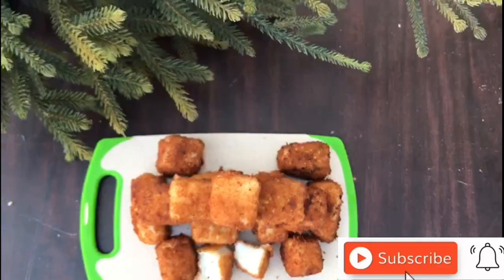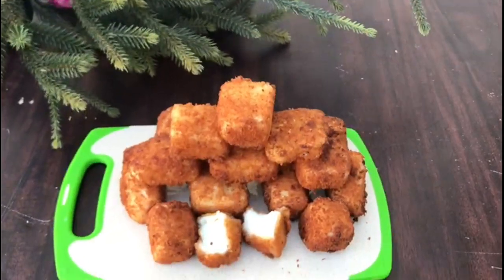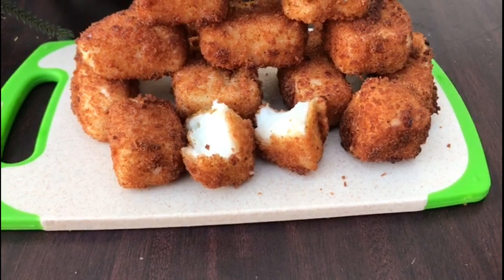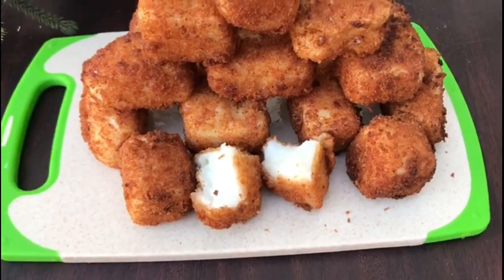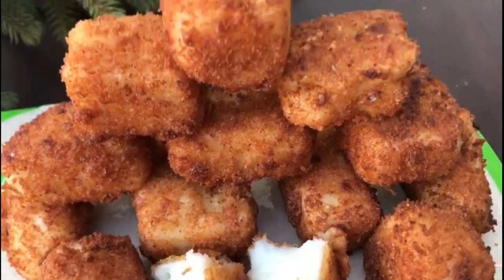It's a good taste. If you like this video, please share with your friends and relatives. Please like this video and subscribe — click the bell icon.